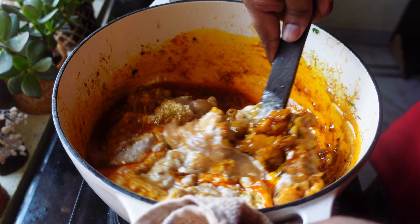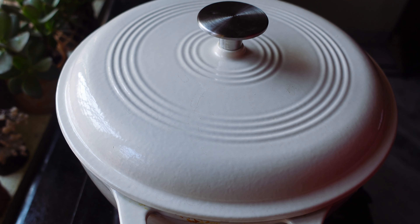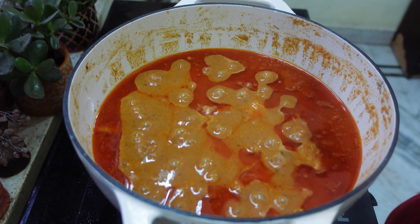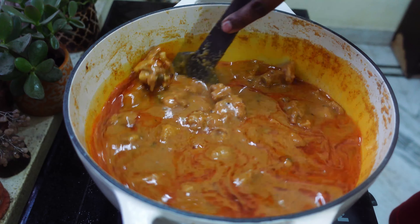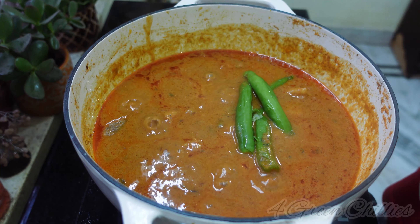Give it a nice mix and let the meat and masala cook for five minutes on medium flame. After five minutes, I'm going to add two glasses of water, give it a nice mix, then cover with a lid and let it cook for 30 to 40 minutes on low flame until the meat becomes tender.